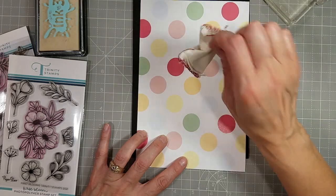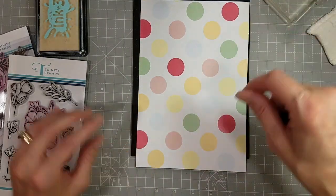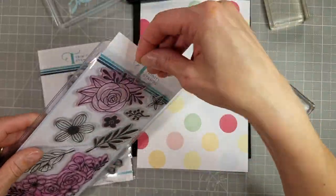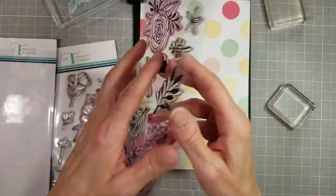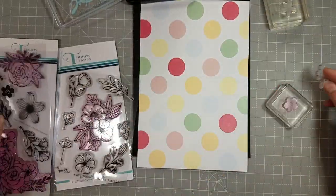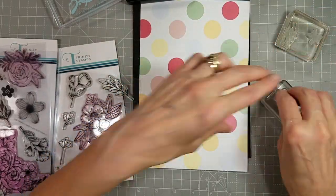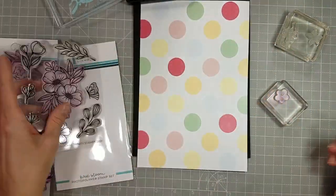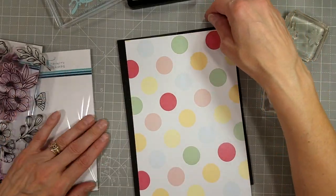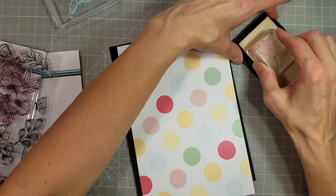This pattern paper is from the Summer Blooms Kit. This is a heavy cardstock weight pattern paper that's double-sided. I took this beautiful dot pattern which is very pale — you can do a lot of things with that if you're going for a soft look. I tend to like more bold, but we're going to expand my repertoire and go with subtle.